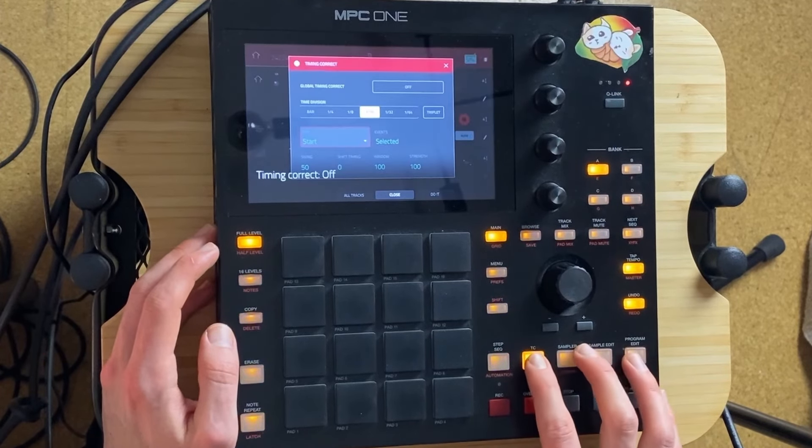Yeah, let's make it 100 BPM. Let's turn off timing correct and just record a one bar loop.